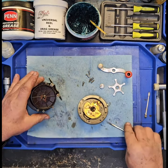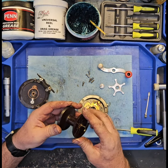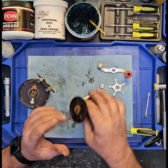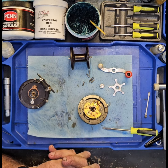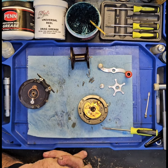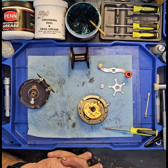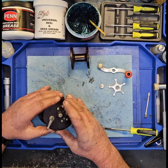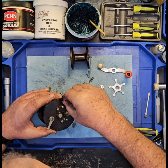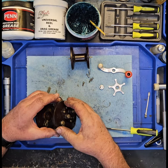Look at that nastiness in that thing. That's the part I need off of this reel — that spool right there. I'm tempted to just put this thing back together, put it in a parts bag, and come back to it at a later date. I think I'll do that. There's no point in cleaning these parts up now — they're well protected. We're gonna save it for later.